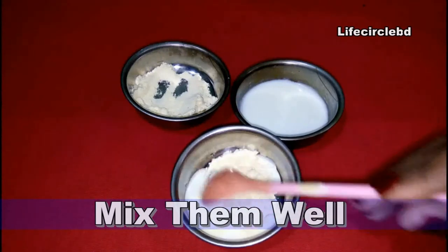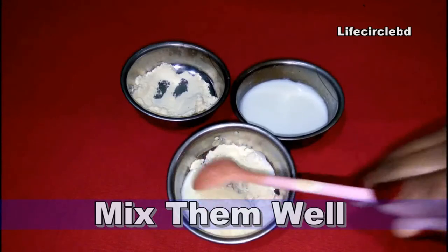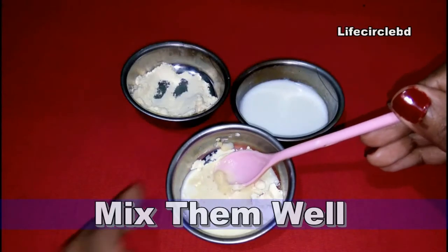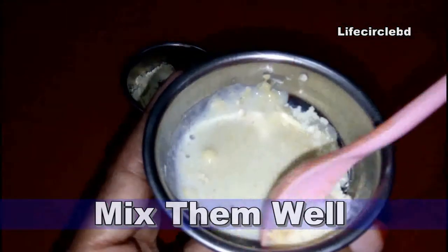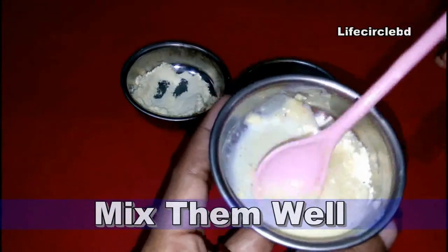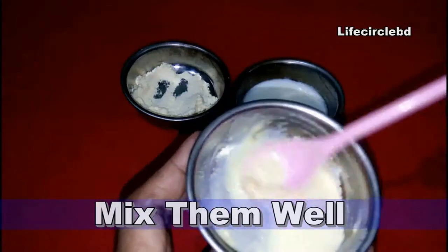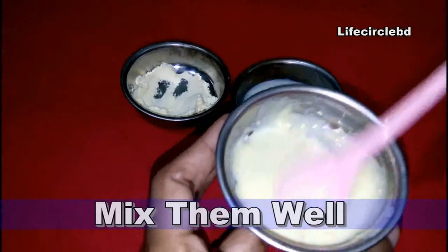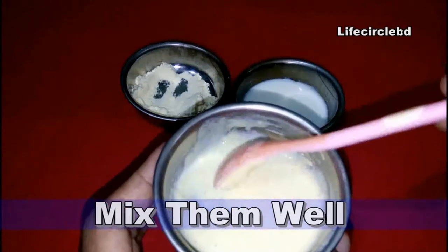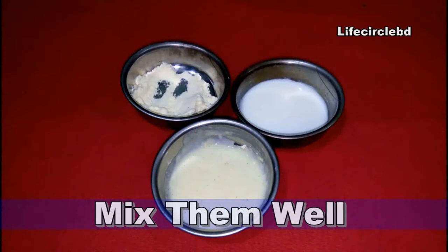With this paste, just clean your face using your hands. You can use it regularly because it will never have a bad effect on your skin — milk and gram flour are both natural ingredients. Apply it on your face, gently massage for seven to ten minutes, then wash it off with normal water.